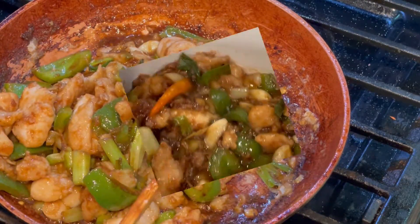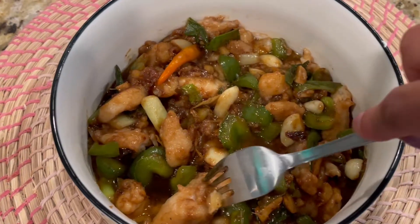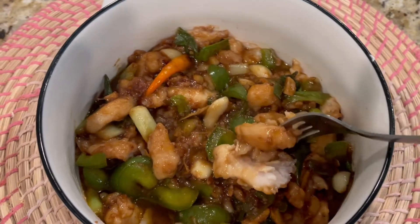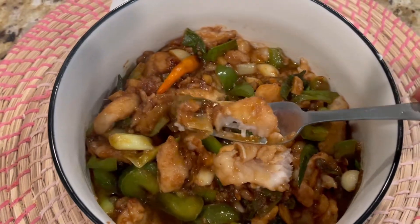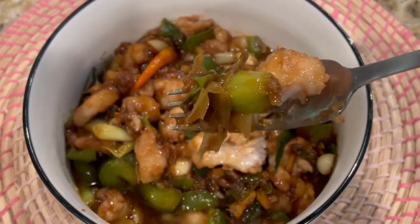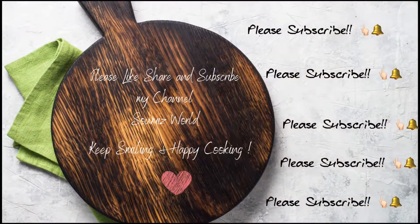Believe me friends, this is super yummy and it's so quick and easy to make — it just takes a few minutes. Please do try this recipe and let me know how it was. Please like, share, and subscribe to my channel Show Me's World. See you soon, bye-bye!